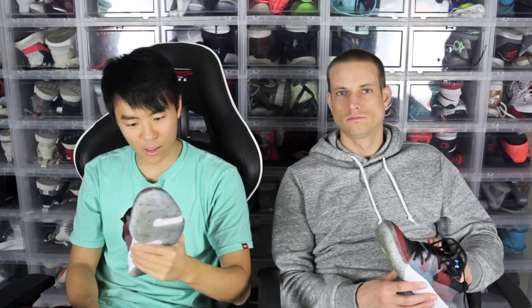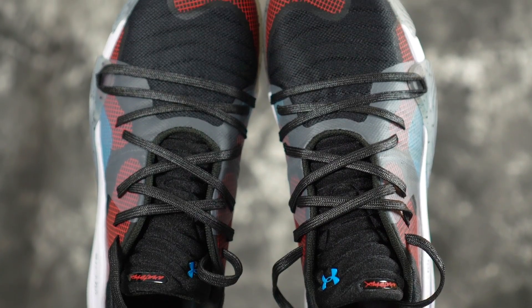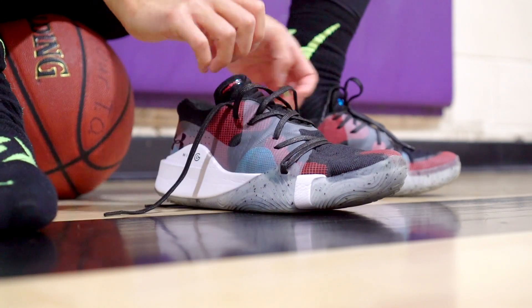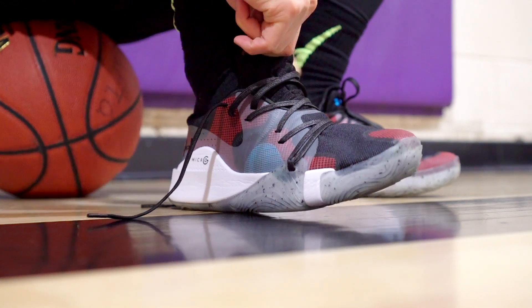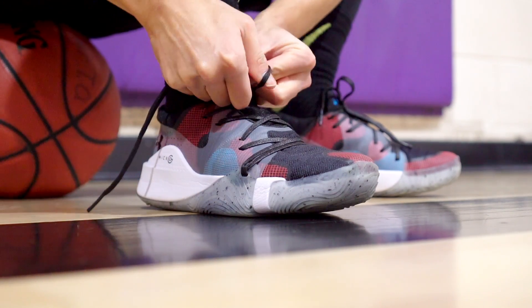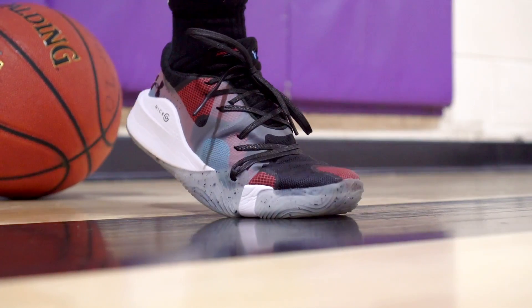Moving on to the fit. I feel like maybe the companies changed their last or my foot shrunk or something. I went down half a size and it's a good fit for me. I would suggest going down half a size. In all my other Under Armour shoes I'm a seven and a half, so I don't know what's going on. Width-wise I'd say it's more of a normal width — if you're a wide footer you should be okay going up half a size. Not the most narrow fitting shoe, which is good. Fit is nice. It's pretty easy to put on, though you can't just slide it on like a lot of basketball shoes nowadays — you have a full tongue, not like the new school stretchy booty upper, so you might have to pop the laces open.